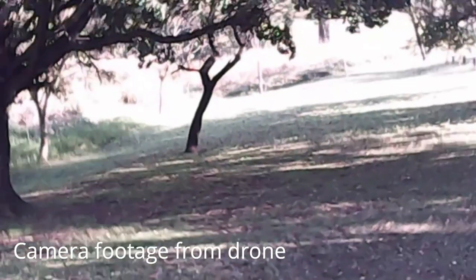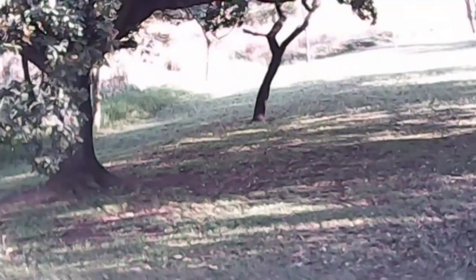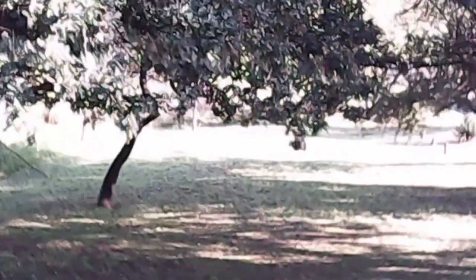Now let's quickly talk about this drone while you look at the very poor footage from the camera. I will never be able to take this thing out and do awesome nature shots or weddings, for example, because the quality is absolutely crap. But it's a beginner drone, so what more do you expect?